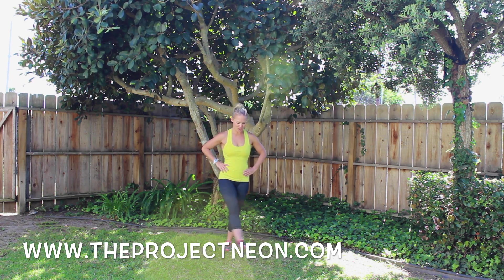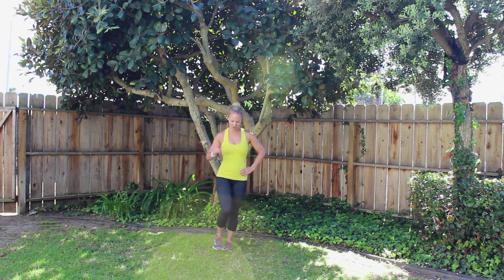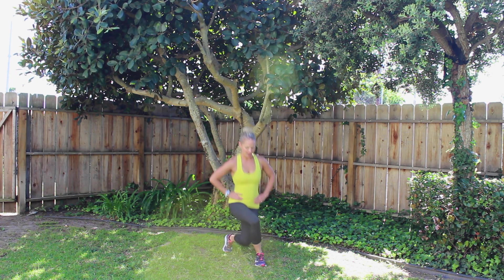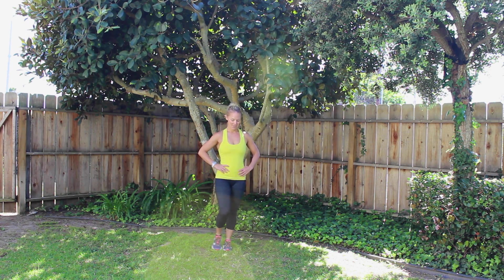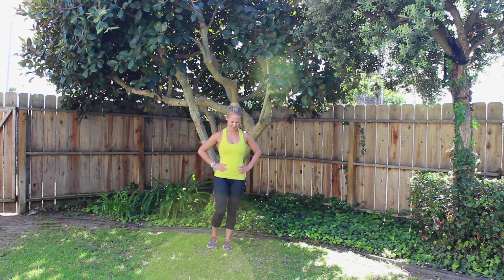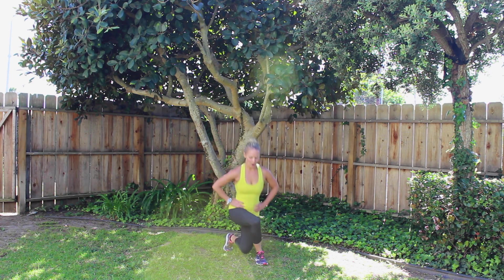Here we go, cross it over. 1, 2, good. Keep those toes pointed forward. 4 — cross over to 45 degrees and get those knees bent. 7, 8, 9, 10, 11, 12, 13, 14, 15, 16, 17, 18, 19, 20. Good, shake it out. 10 second rest, switch sides.